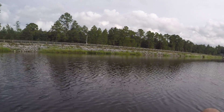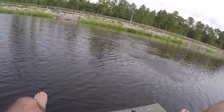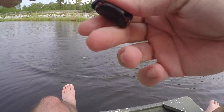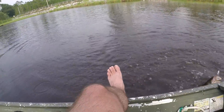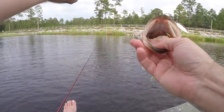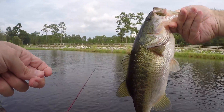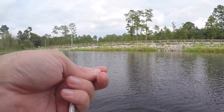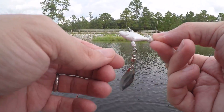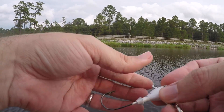Got him! I just threw my trailer off — hooked him right in the top of the mouth. The underspin is definitely not just a wintertime bait, they're eating it up today. All right guys, they have absolutely torn my fish head spin up, but that's what I like to see — little battle scars, teeth marks, chipped paint. That means it's doing its job. I love it.